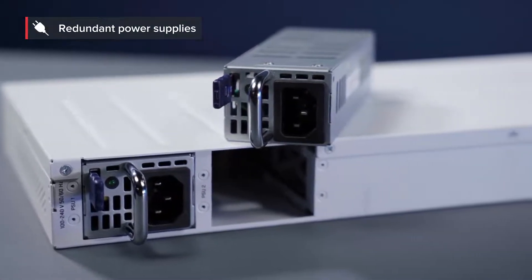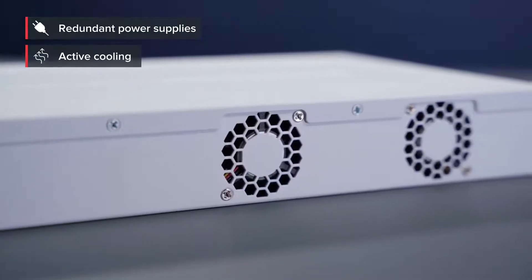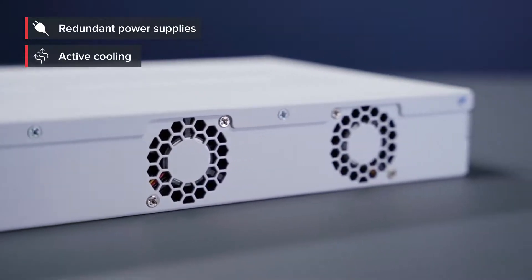Built-in dual redundant power supplies are included, so you have one less thing to worry about. And of course there is active cooling to keep things nice and cool.